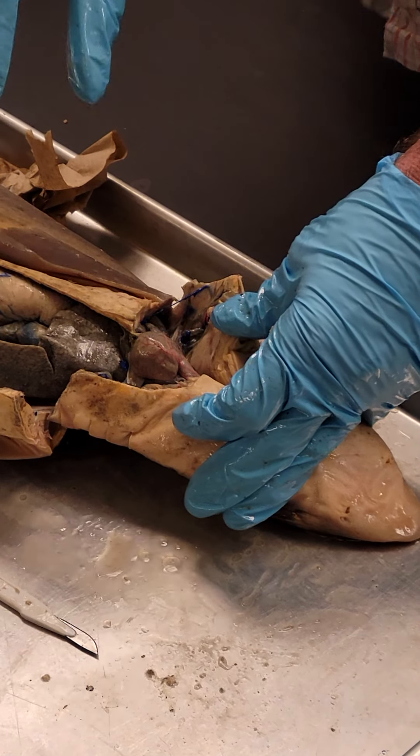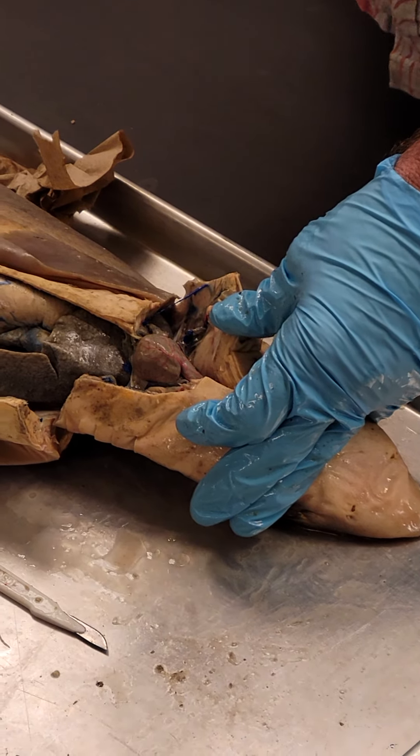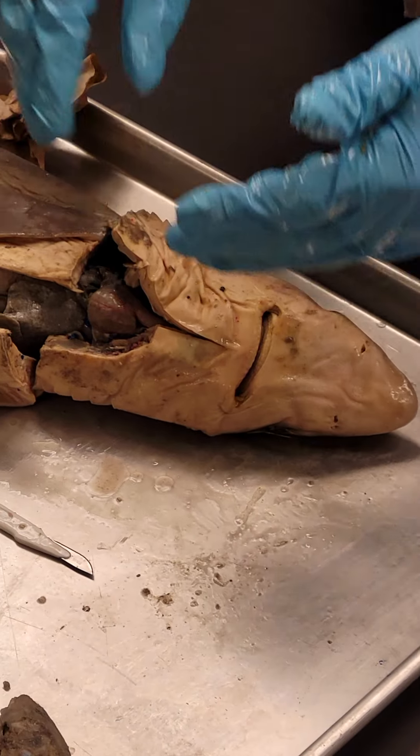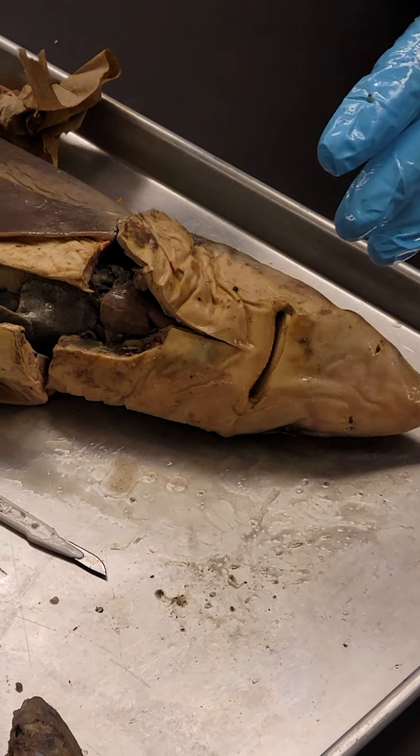Think about this because on the frog we're going to have a three-chamber heart — the atrium has a right and left half because of the lungs. Anyone want to review before I go to the brain?